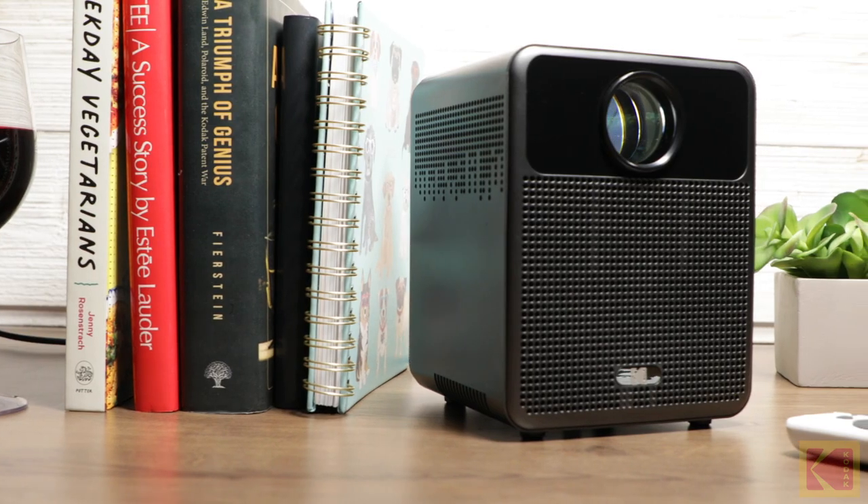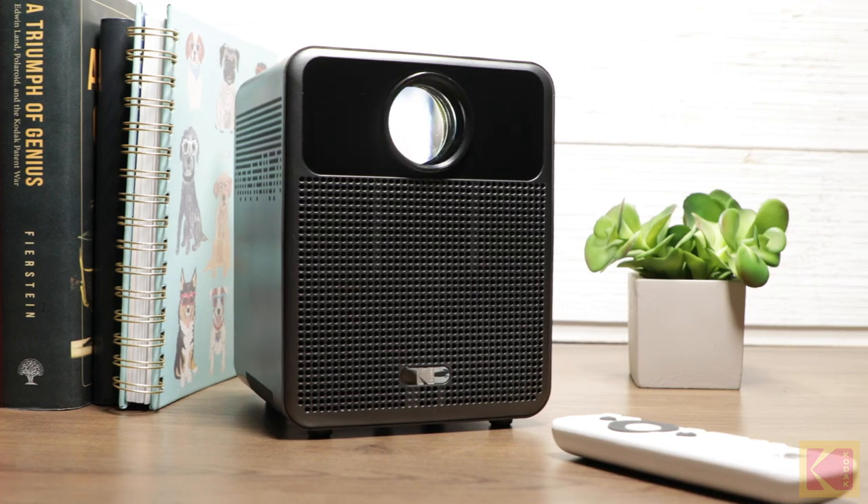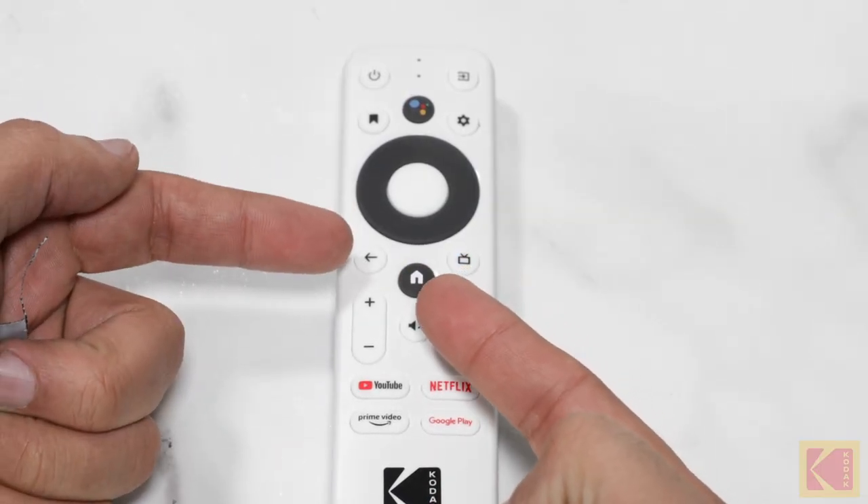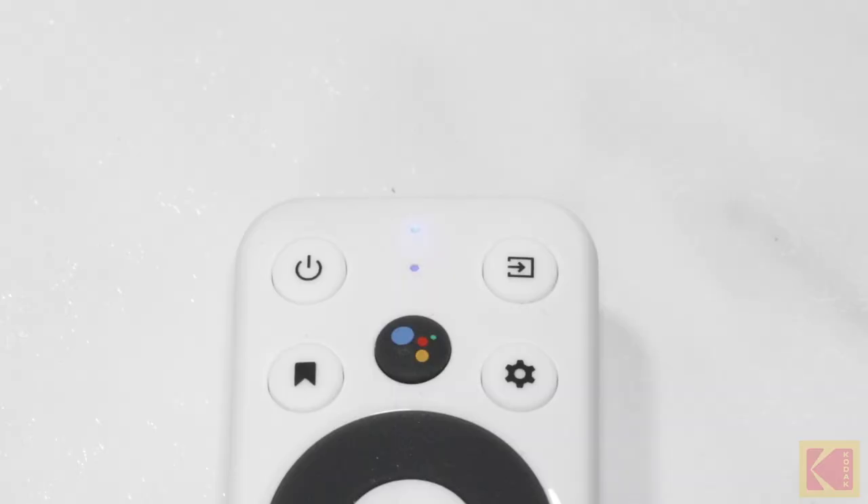For manual pairing, make sure the projector is turned on. Next, press and hold the back and home buttons simultaneously for five seconds. The LED light on the remote control will flash, indicating that it is pairing. Once the light stays on without flashing, the pairing process is complete.